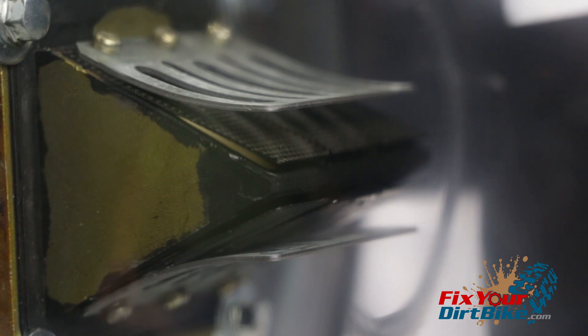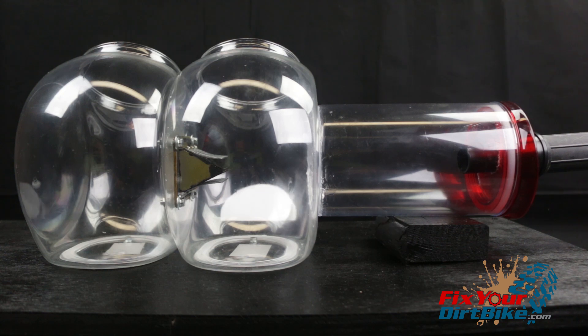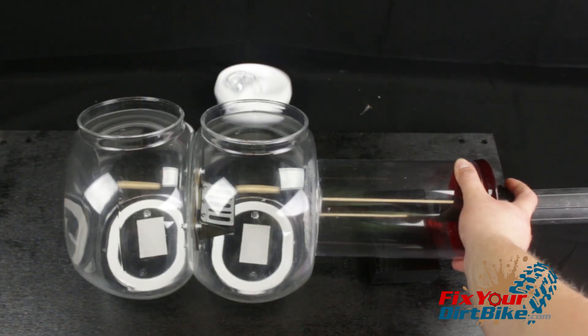A reed valve is simply a one-way valve that allows air and fuel from the carburetor into the crankcase during the piston's upstroke, and then closes during the pressure of the piston downstroke, allowing the air-fuel mixture to be forced up into the cylinder for compression. As you can see here, a properly working valve doesn't let anything back through.